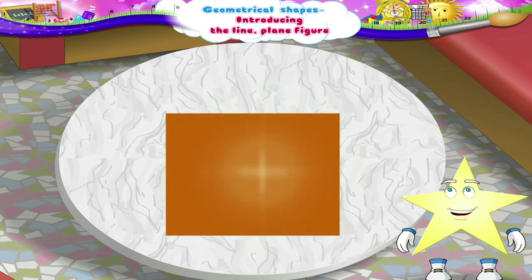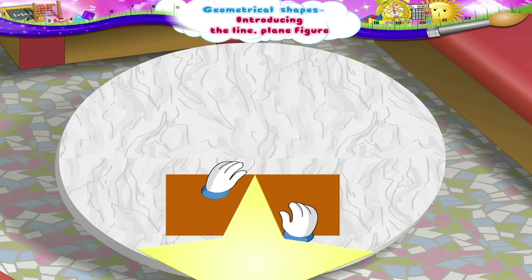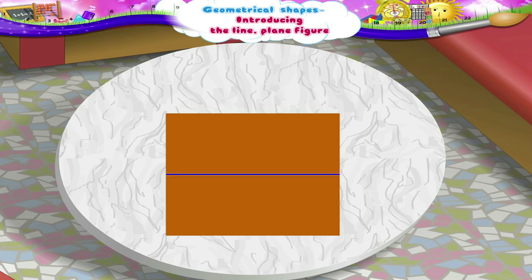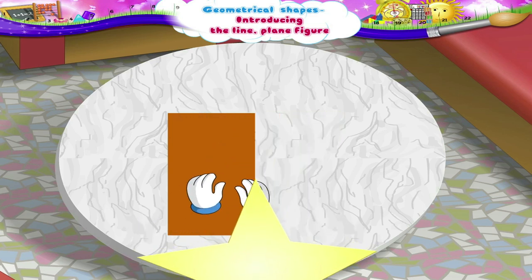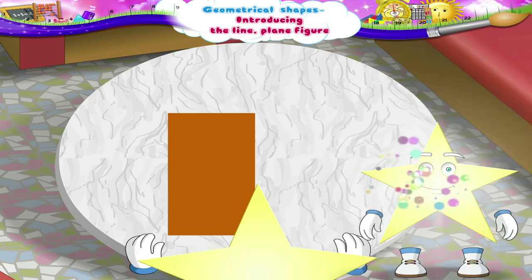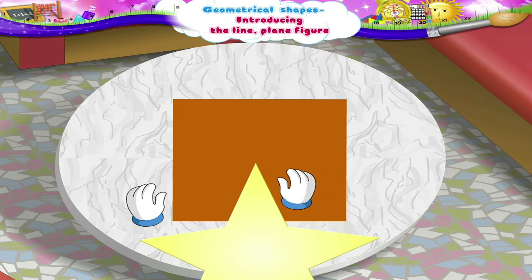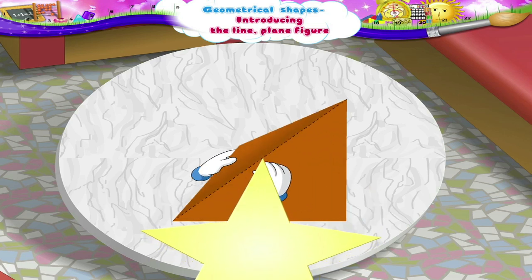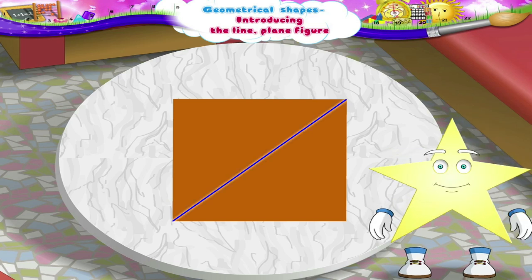Let's take a sheet of marble paper. Fold the paper this way. Now, unfold it. The line that we see here is called the horizontal line. Now take a paper and fold it in this way. The line that we see now is called the vertical line. Now fold the paper like this. On unfolding it, we see a line which is not horizontal nor vertical. It is called a slanting line.